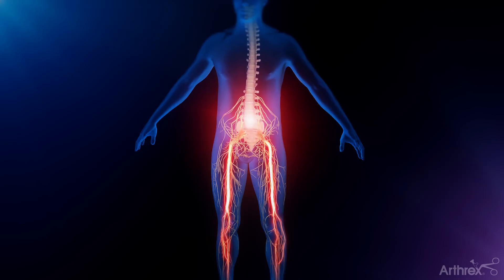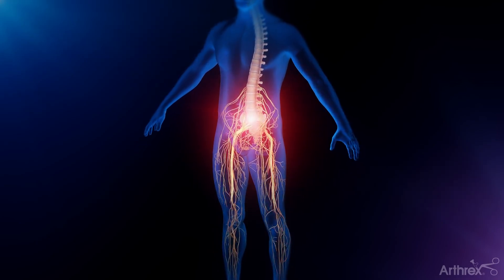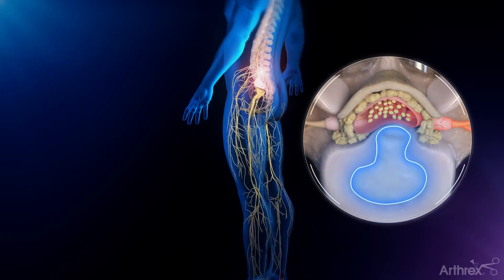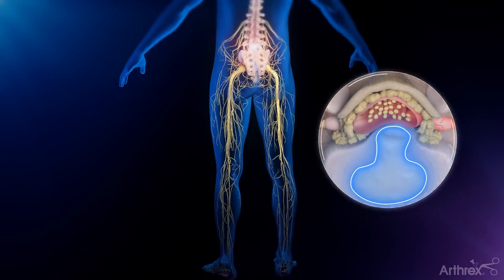Nerve pain that extends to one or both legs is commonly caused by degenerative spinal disc disease. This can lead to a herniated disc, a common cause of patients experiencing back pain.